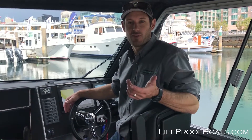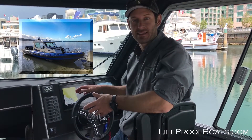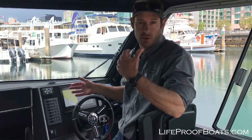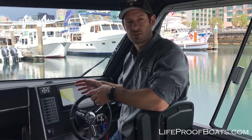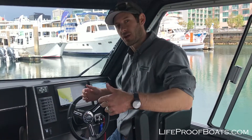Hey everyone, this is Micah with Lifeproof Boats. We're on our 31 foot GT Coupe right now. We're going to walk through this new Garmin display — this is the 8612 SXV. They just came out this quarter and they're a fantastic unit. We've got quite a few of them installed on boats already, but I thought we'd walk through how to change sources for the GPS antenna to give you a bit of insight on how to do that.